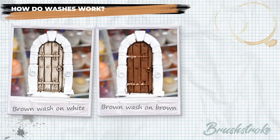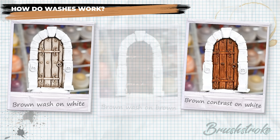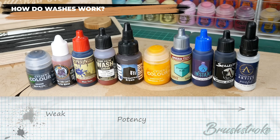The first wash added dark brown shading to the recesses whilst adding a light brown tint to the raised areas. The second wash produced a similar effect on the recesses but also stained the raised areas with a much stronger tint of brown. We can consider washes as being in a range of potency — from weaker washes such as Games Workshop shades and Army Painter quick shades through to really concentrated ones like Games Workshop contrasts, Army Painter speed paints, and even pure artist inks.